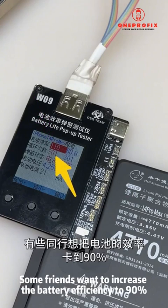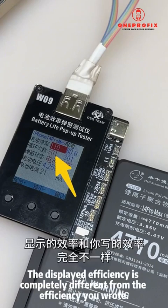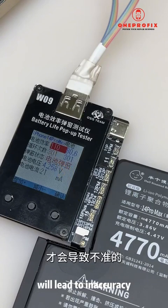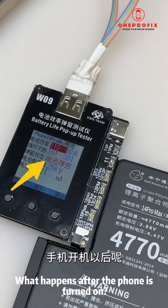The second item — battery cycle count — does not need to be modified. Some friends want to increase battery efficiency to 90, but remember: do not reset the number of cycles to zero. Once you clear it, you'll find the displayed efficiency is completely different from the efficiency you wrote, because the cycle count affects the battery efficiency and clearing it will lead to inaccuracy.